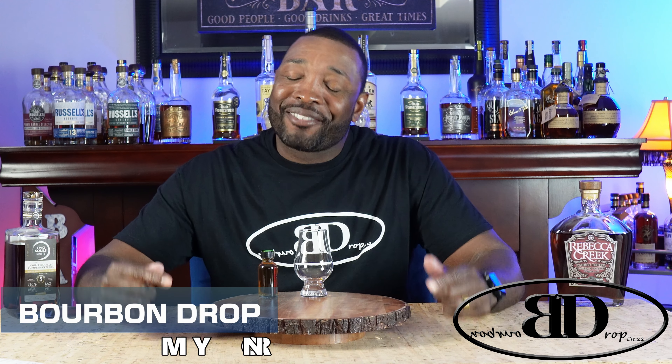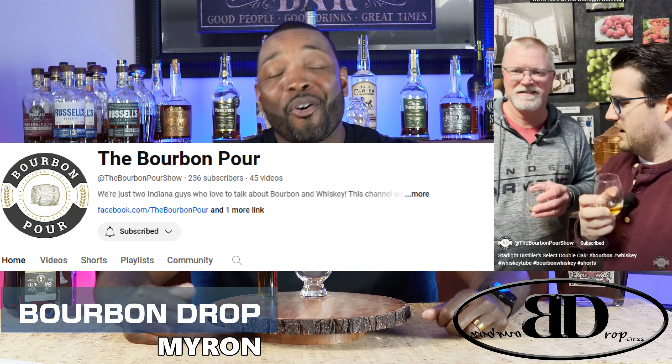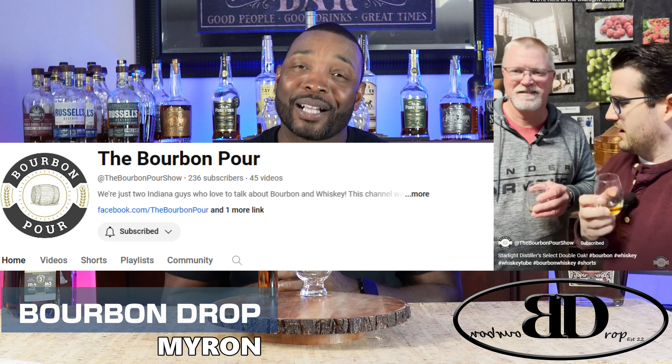Thanks for tuning in to Bourbon Drop. I'm your host Myron. Today I've got to give a shout out to Brian and Jordan over at the Bourbon Pour. I was watching their video on the James E. Pepper decanter series and I mentioned that I'd never had it, and they were gracious enough to bless me with a sample. Shout out to you guys — if you haven't been over to their channel, go check them out. They are the reason I'm able to bring you this Sunday sample video.